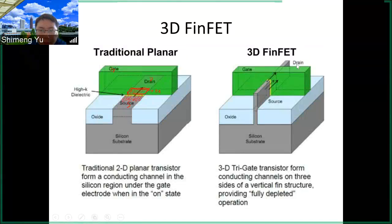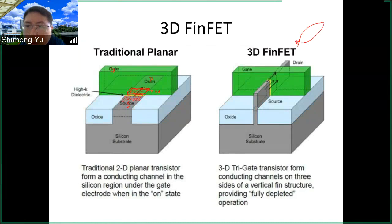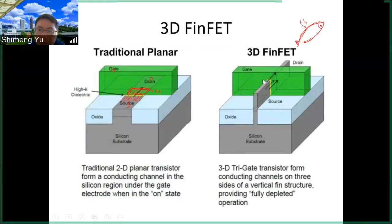The FinFET is different. The name 'fin' comes from the fish — the fin of the fish is very thin. So this is like a very thin fish fin.